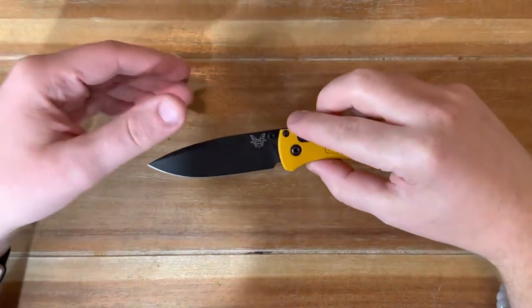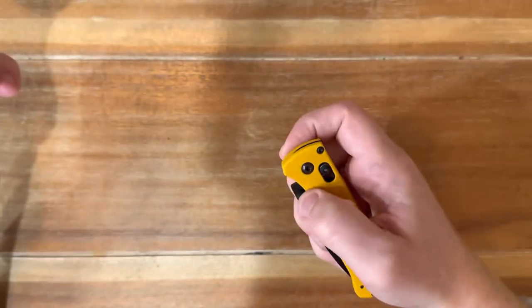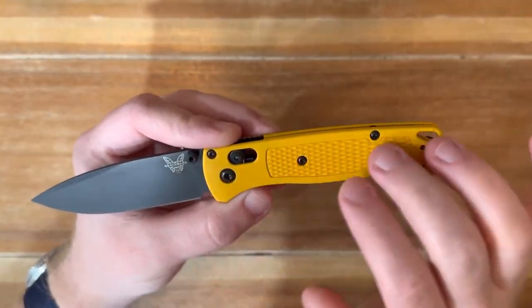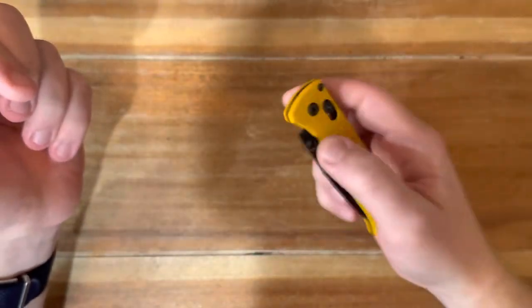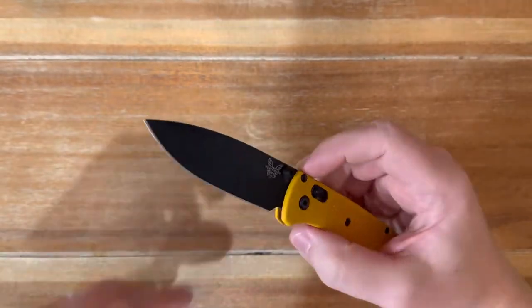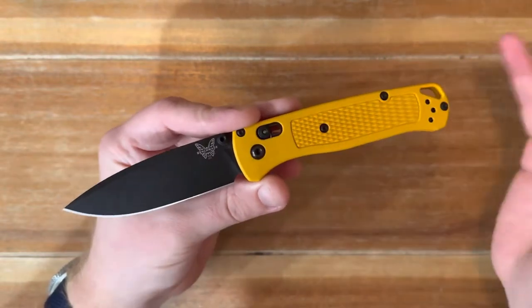Second is what I think is the absolute king of the customization world when you're talking about an EDC knife. It's really close with the PM2 and the Spydercos, but it has to be the Benchmade Bugout. With the Bugout, it really takes everything I was just talking about with the PM2 and takes it up a notch — you have a lot more different options to customize. The scales already were something not everybody loves, especially the first generation ones — they were very flexible. So because of that, people started running to the hills making scales in every single which way.